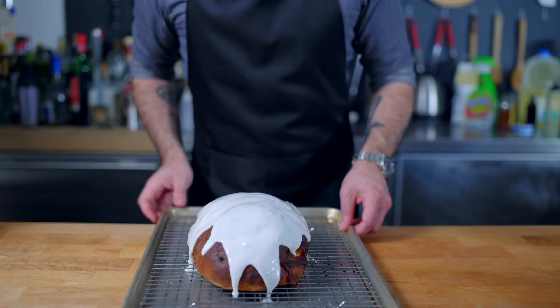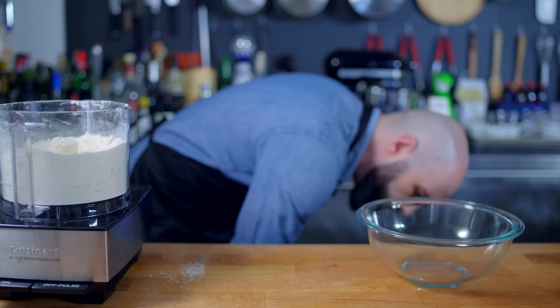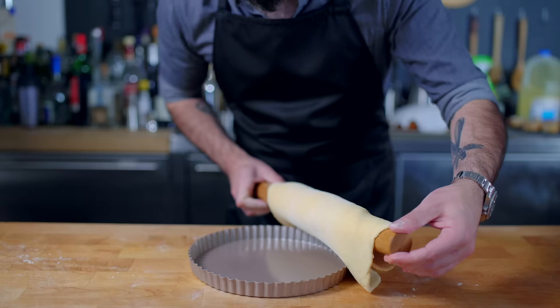An iced tea loaf? It's a play on words. Anywho, next up is a salmon and dill quiche, the base of which will be a pie crust — the same recipe that we used for our mince pies, which is why I'm fast-forwarding.